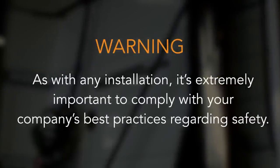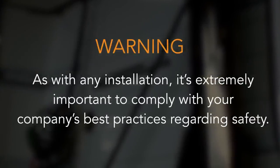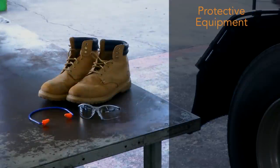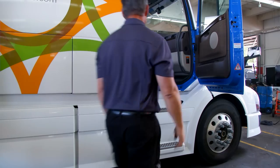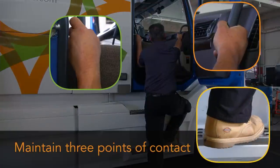As with any installation, it's extremely important to comply with your company's best practices regarding safety. Use the proper personal protective equipment including eye protection, hearing protection, and steel-toed boots. Also, when entering or exiting the vehicle, maintain three points of contact to avoid a fall.